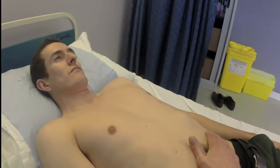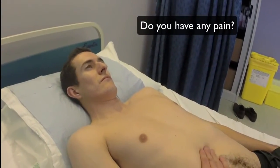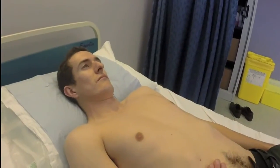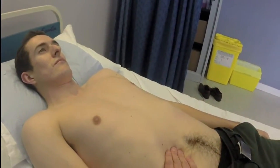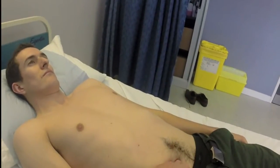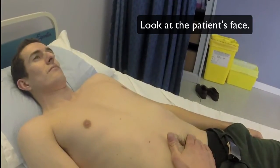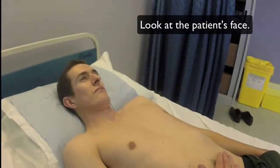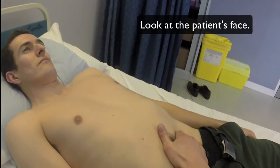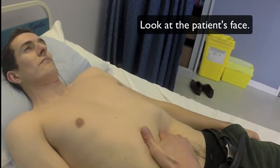Then just gentle palpation — ask the patient if it hurts. If it does, indicate you're going to start away from the pain. When you're doing this, it's really important to look at the patient's face, not at your hand, and just to see if there's any sign. So if they have peritoneal irritation, they're going to wince a little bit as you get close to the pain. You don't want to hurt the patient, but you want to elicit where it's tender, and that'll help you with the diagnosis.